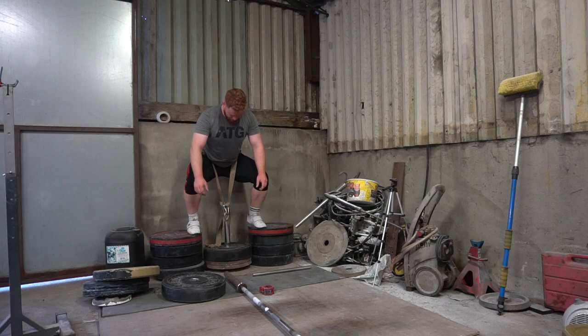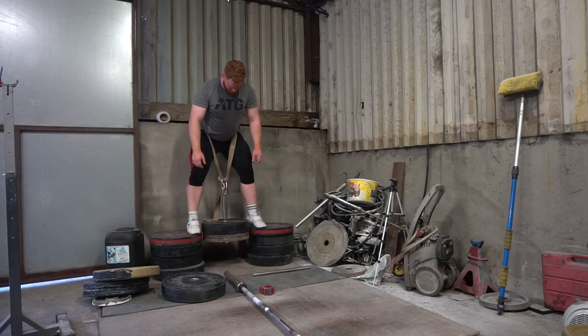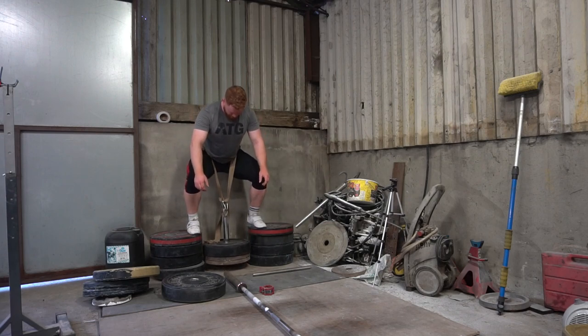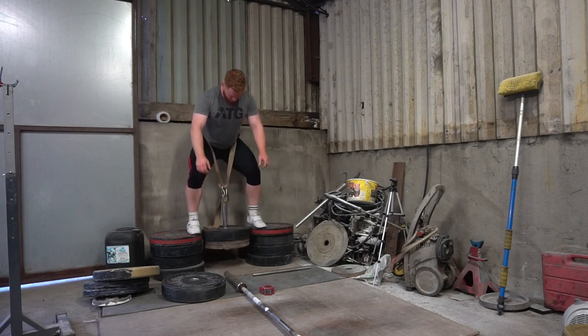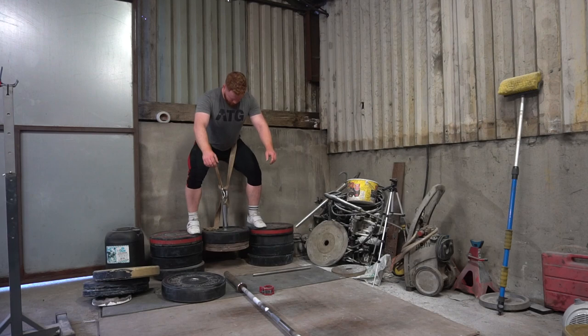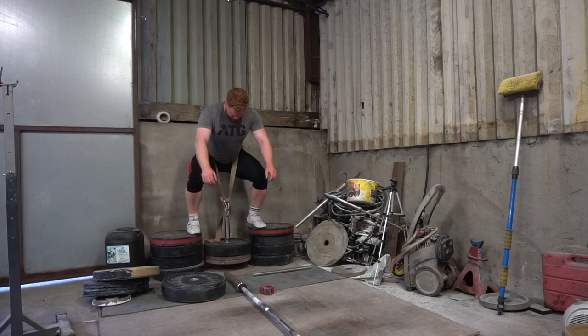Lastly, just the first session rigging up a belt squat system. I basically have half the collar of a barbell welded onto a ring with a clip, and I just use a toe strap — got some good pumps in the quads. Alright, thanks for watching guys.